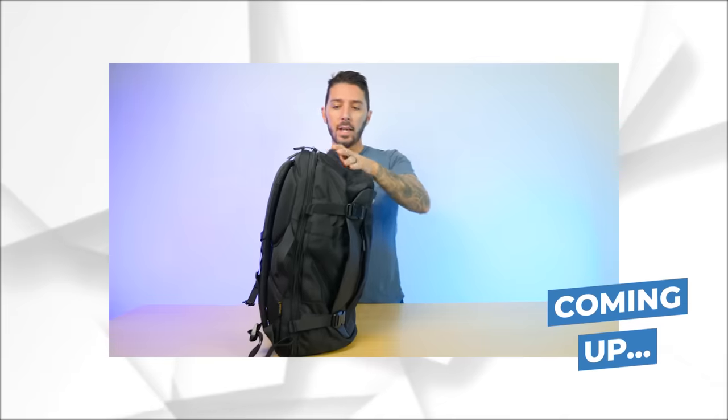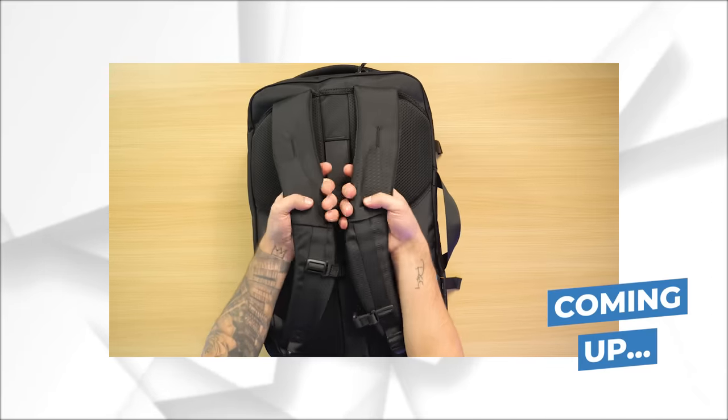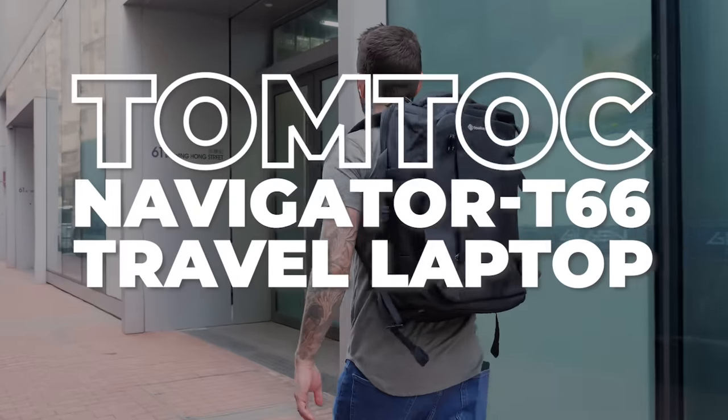I think it's got a decent look. YKK zippers, super smooth, feels good, squishy — super impressive comfort on these shoulder straps. But on the negative side, this brand has been exploding recently, and this bag especially is sort of like a budget-friendly travel pack, so we're going to break it down and see if it lives up to the hype.